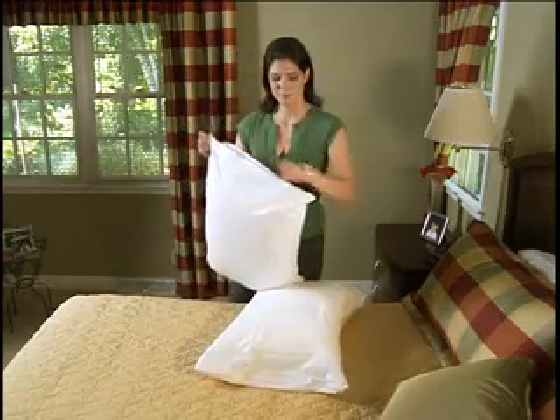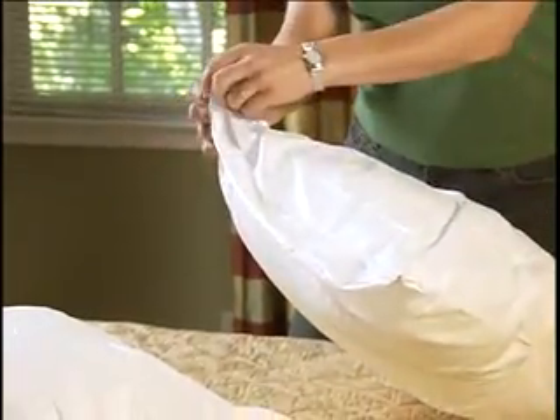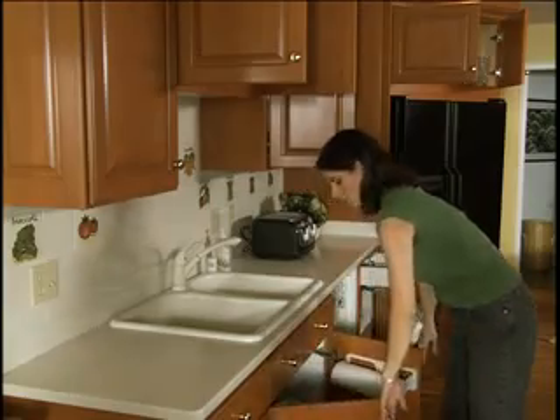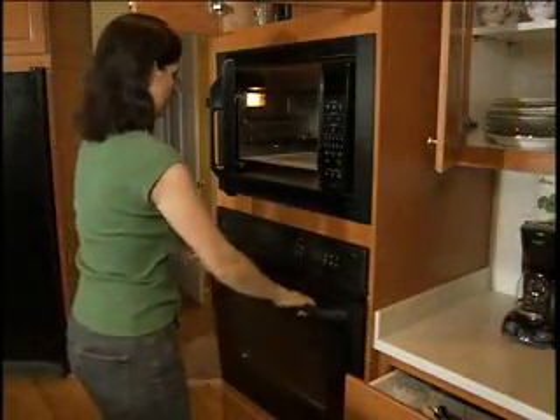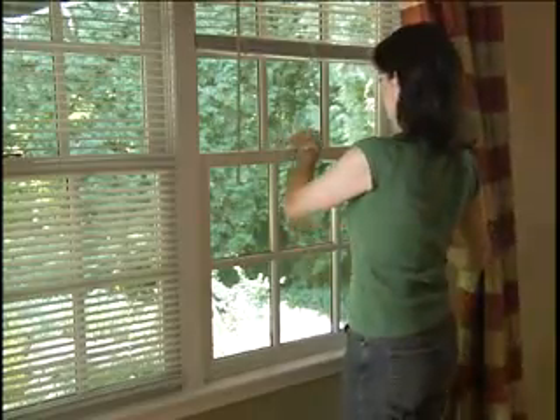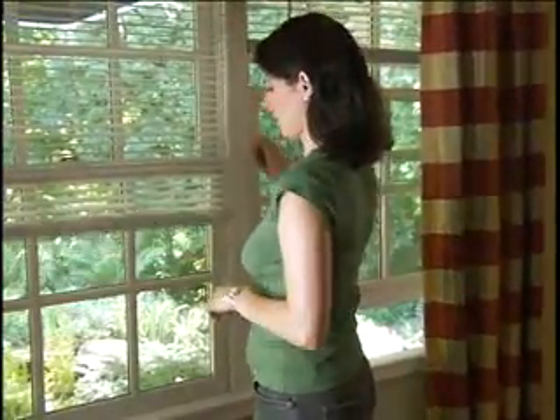You'll also need to remove or unzip and peel back waterproof covers on mattresses and pillows to avoid trapping gas inside. Open any drawers and doors to cabinets, closets, and appliances, and open blinds and drapes so the fumigator can easily access windows to be opened for the aeration and clearing process after the fumigation.